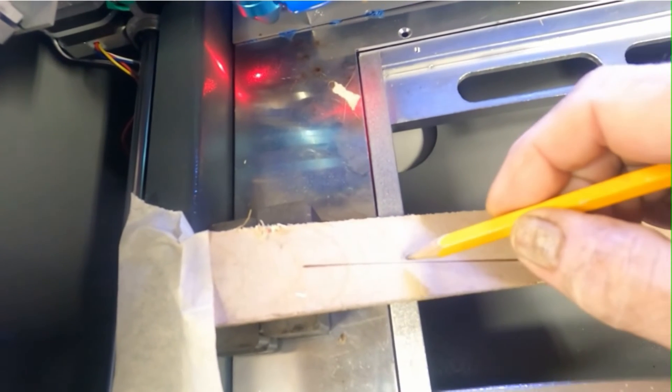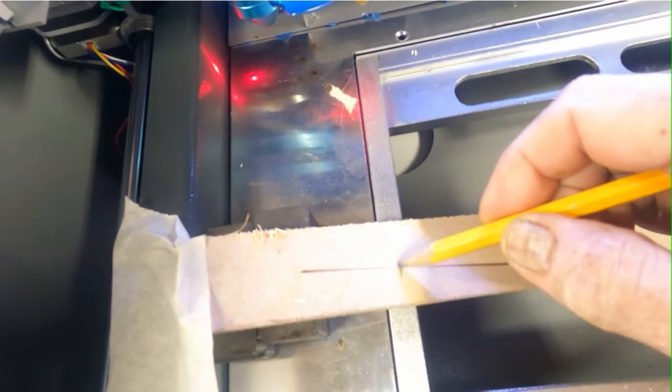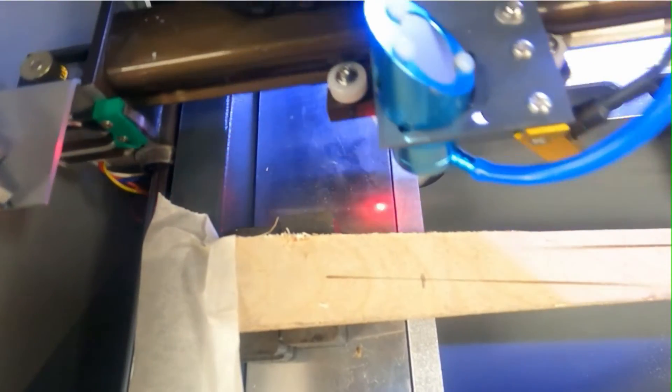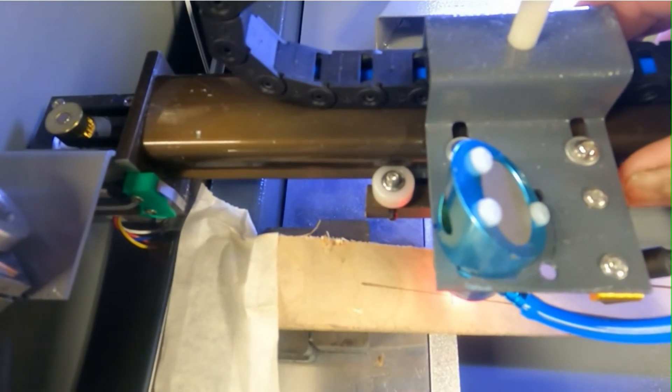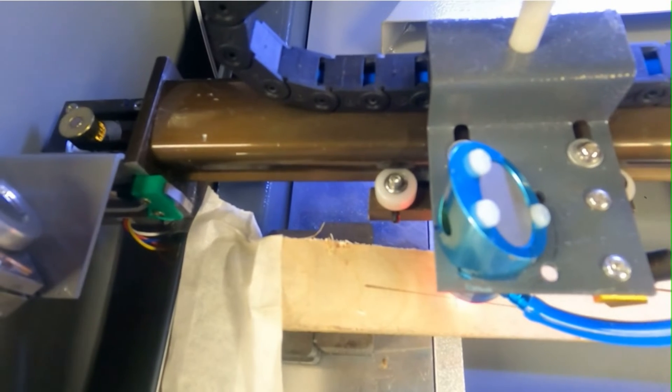Now you'll notice what you want to look for is the narrowest part of this line, and to me it looks to be about right there. Once you get that, you don't want to touch anything — you want to move your laser head over top of that.